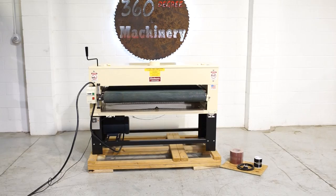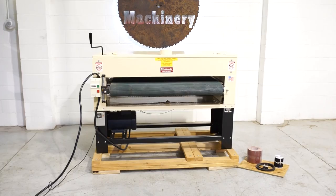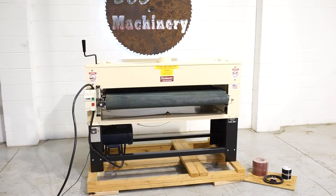Welcome to 360 Degree Machinery. We're going to do a walkthrough of a Woodmaster 5075 drum sander. If you have questions about pricing or availability, please go to 360degreemachinery.com.